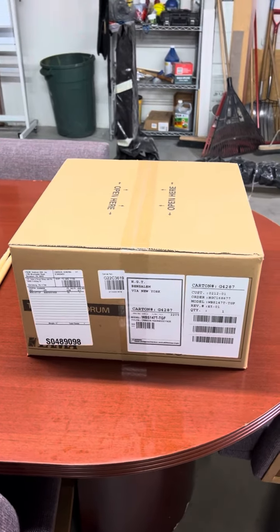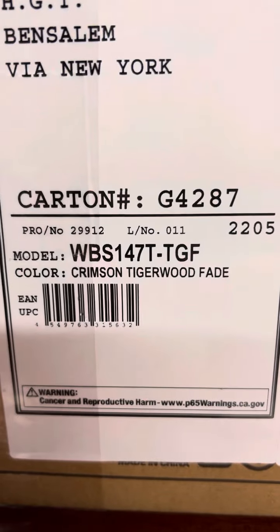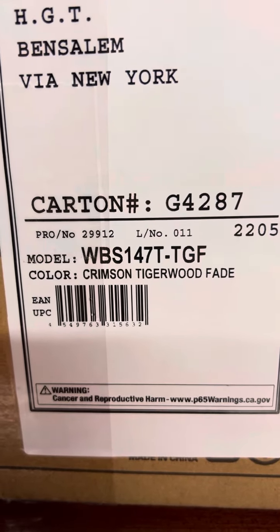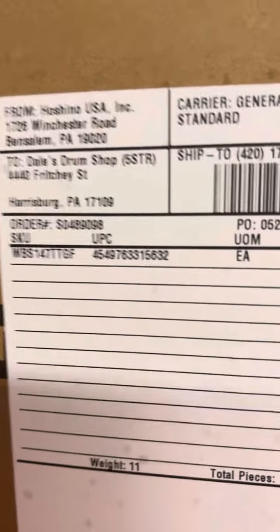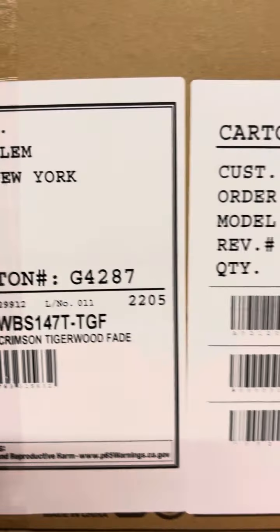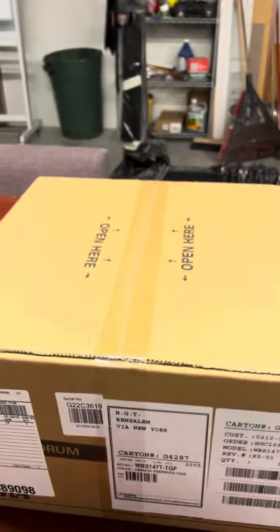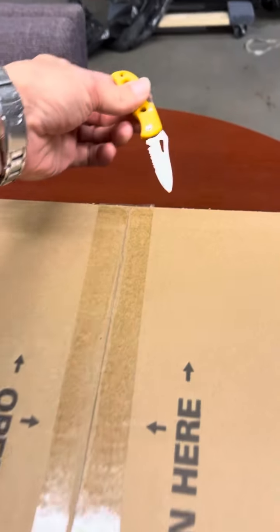Okay folks, what we have here is a very special edition Crimson Tiger Wood Fade 14x7 Special Edition 40th Anniversary Dale's Drum Shop Custom Drum. This is going to be an unboxing right here. Pretty special, I think.